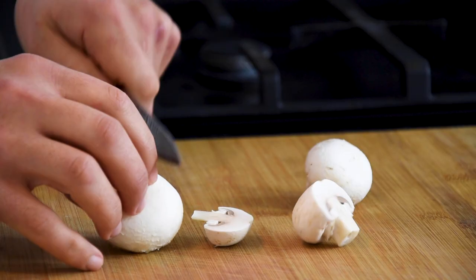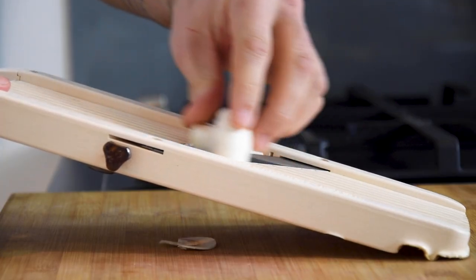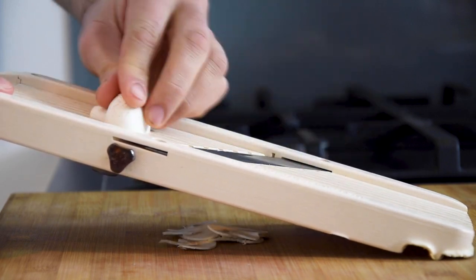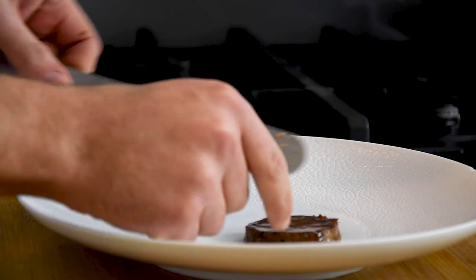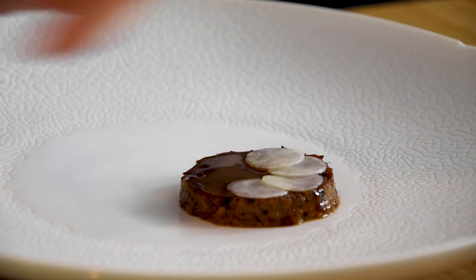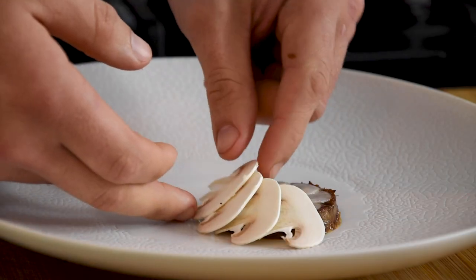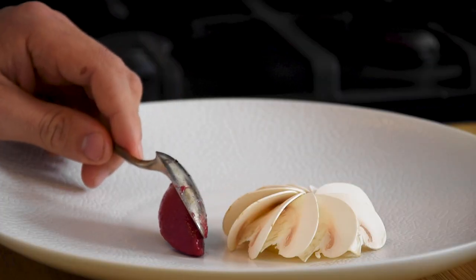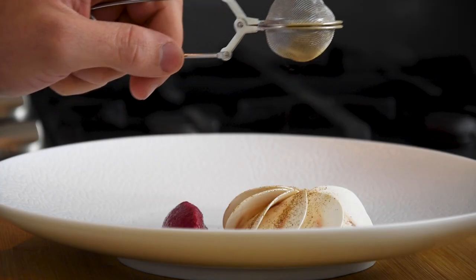Now cut the sides of three mushrooms off and cut them on a mandolin in thin slices. Then place the confit duck on a plate and put the marinated German turnip on top. Cover this with the sliced mushrooms and then place a quenelle of the rhubarb compote next to it. Now dust some mushroom powder on top.